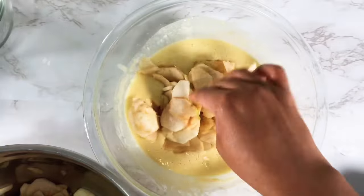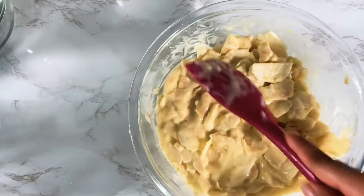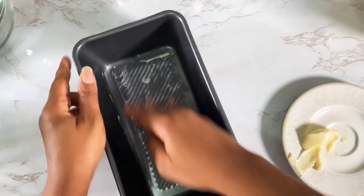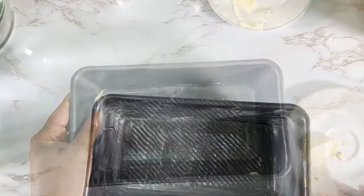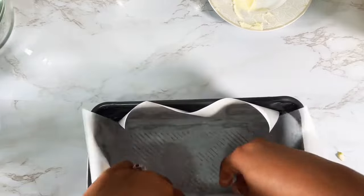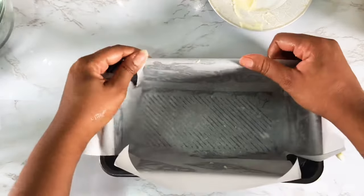Add your apple slices and make sure that all your apple slices are very well coated in the batter. Set that aside, then prepare your baking pan by rubbing it with some butter and lining it with parchment paper. The parchment paper will make it easier for you to remove the apple cake once it's ready.